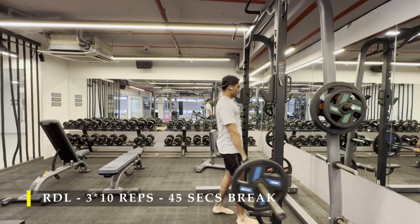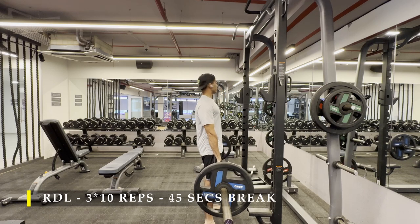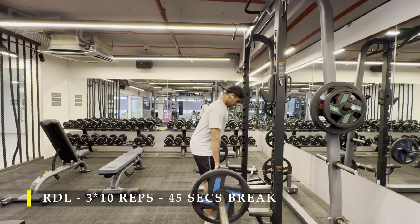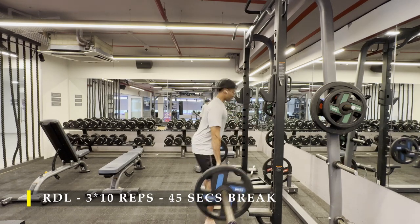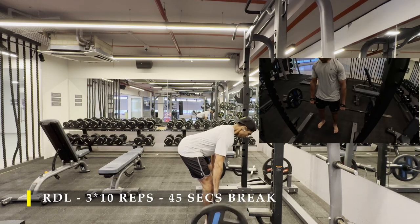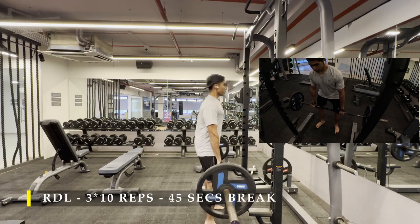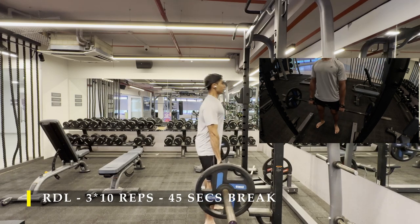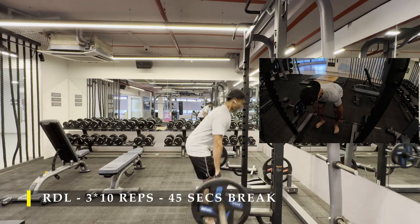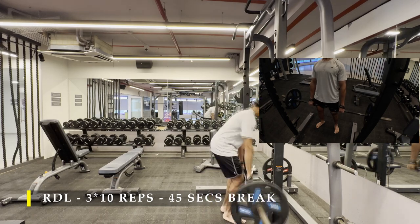Post completing my reverse lunges, I moved on to RDLs — 3 sets of 10 repetitions with a 45-second break in between. Make sure you push your glutes as far behind as possible so that the bar moves slowly down, staying just above your ankle in contact with your body. While coming up, squeeze your glutes and push forward so that you get straight up. The feet position should be a little wide with an open stance, toes facing out, so that we are focusing more on the hamstrings, as our hamstrings run outward and inward behind the leg.